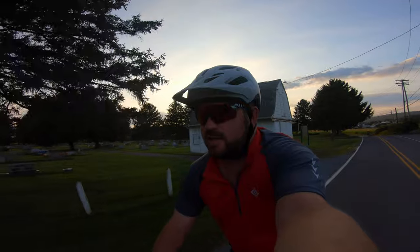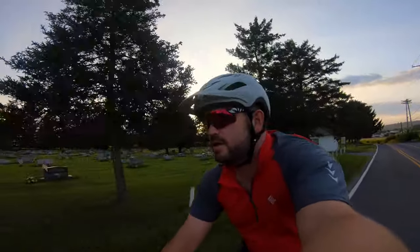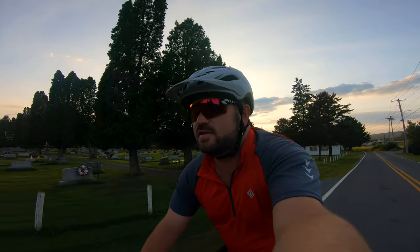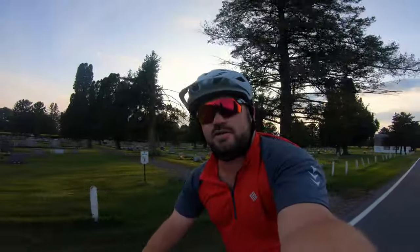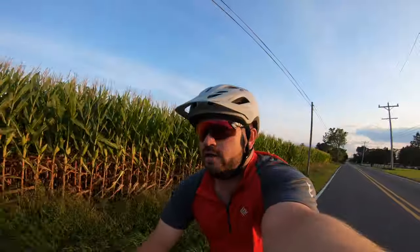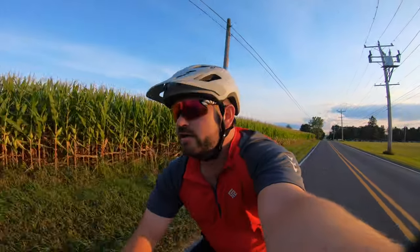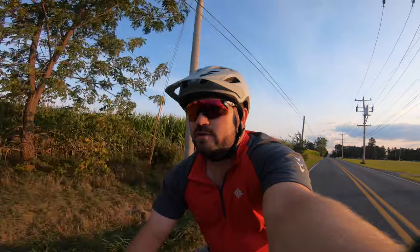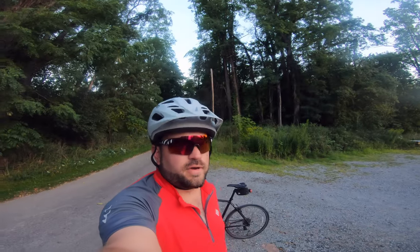It's a little while later — putting in some miles on the road bike, trying to get the fitness up. I've got the Smith Attack Max on with the darker color lens. So far so good. Got a little bit of light here in the evening hours. These things are great — they're super clear, do the contrast really well.